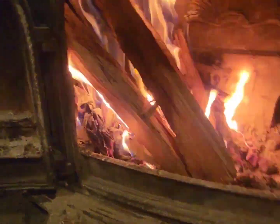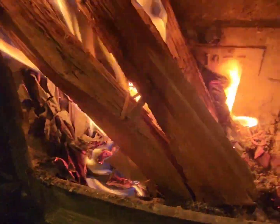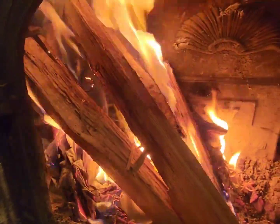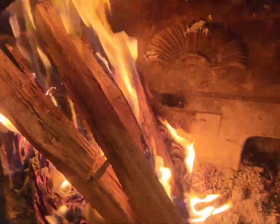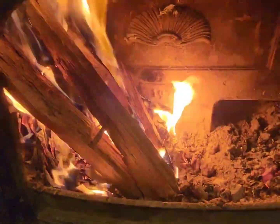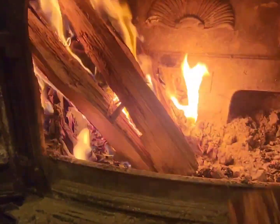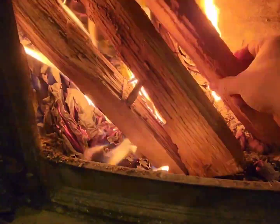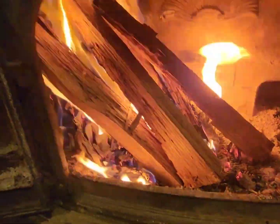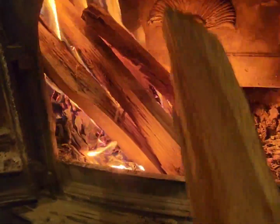As you can see, the ignition source has taken the fire, and you can see the brightness around the wood — that right there is the fire catching. Now as that burns, carefully — you might want to wear gloves — add some more wood. Make sure it's dry, seasoned wood.